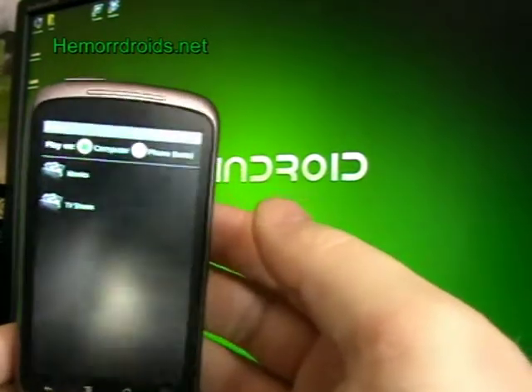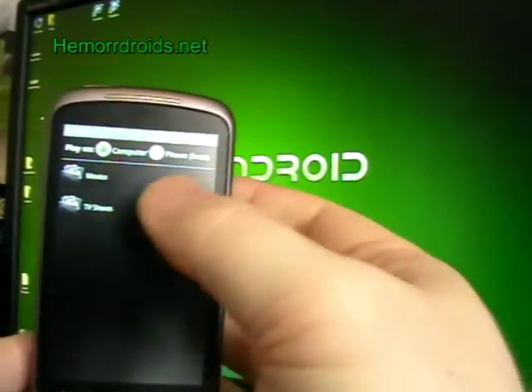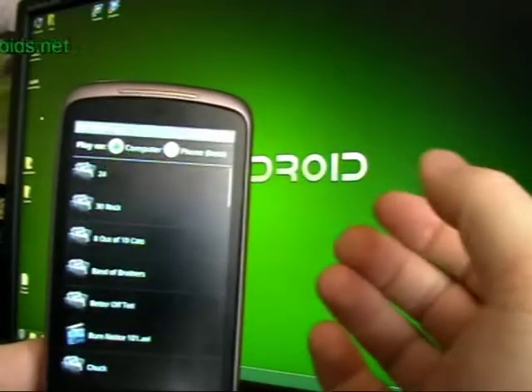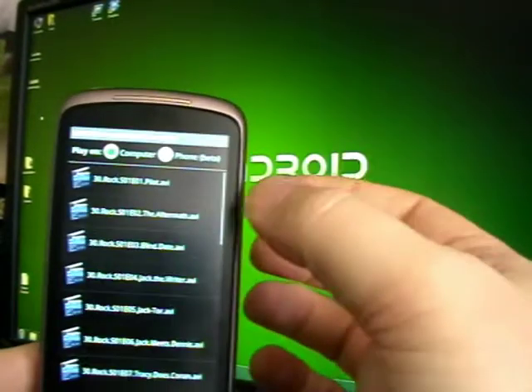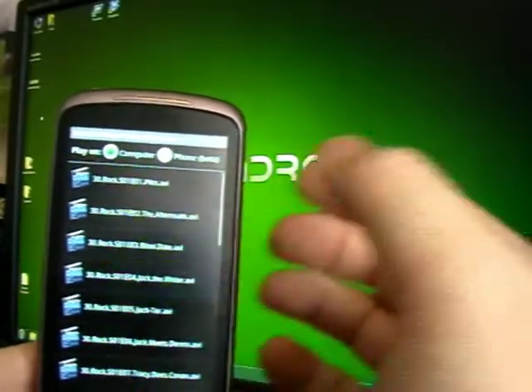I press browse, and I've set up the folders on my computer that I want to share. I'm going to go into TV Shows, I'm going to go into 30 Rock, Season 1, Jack the Writer.